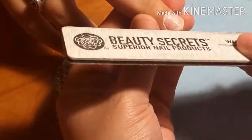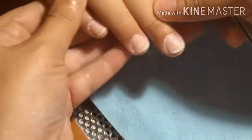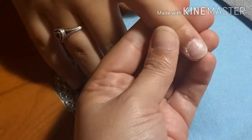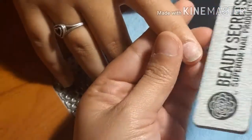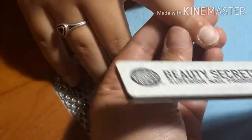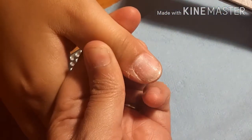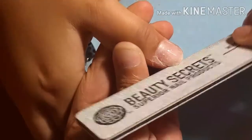Once I'm happy with the product removal, I'm going to go ahead and give her nails a shape. My daughter is nine years old so she does play outside and sometimes nails get a little messed up and out of shape. I'm going to give her a nice round look — that way it's not uncomfortable for her and it's as natural as possible so she can do what kids do and play.